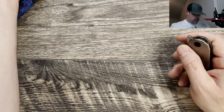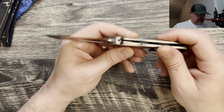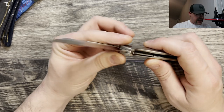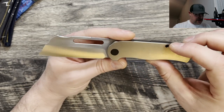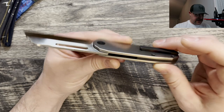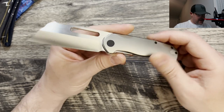Let's jump into my thoughts and impressions on the Clydesdale. It is manufactured by Kubi. It is a hollow ground modified Wharncliffe blade. It does have a steel liner, all-titanium hardware, titanium scales, titanium pocket clip, and back spacer.